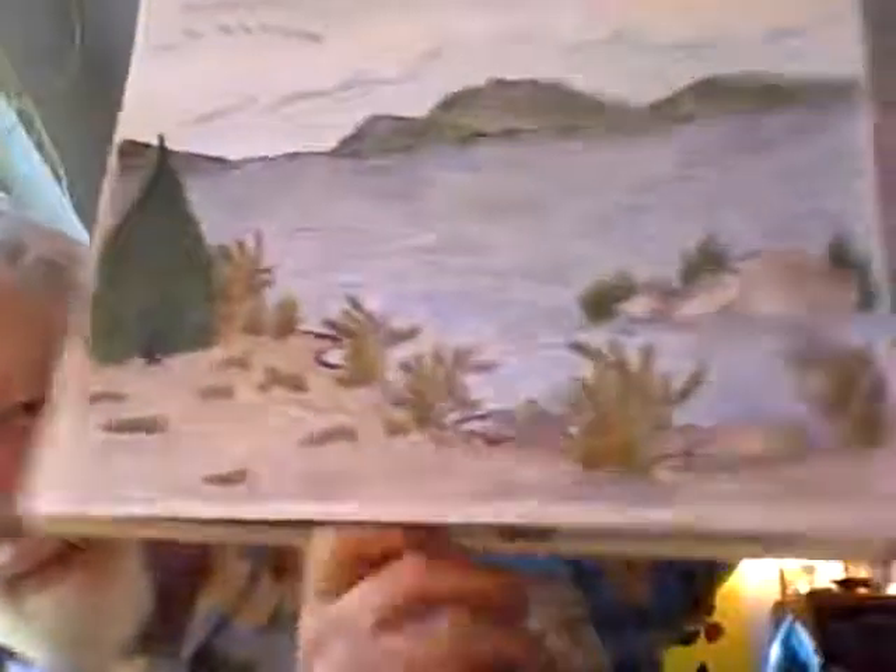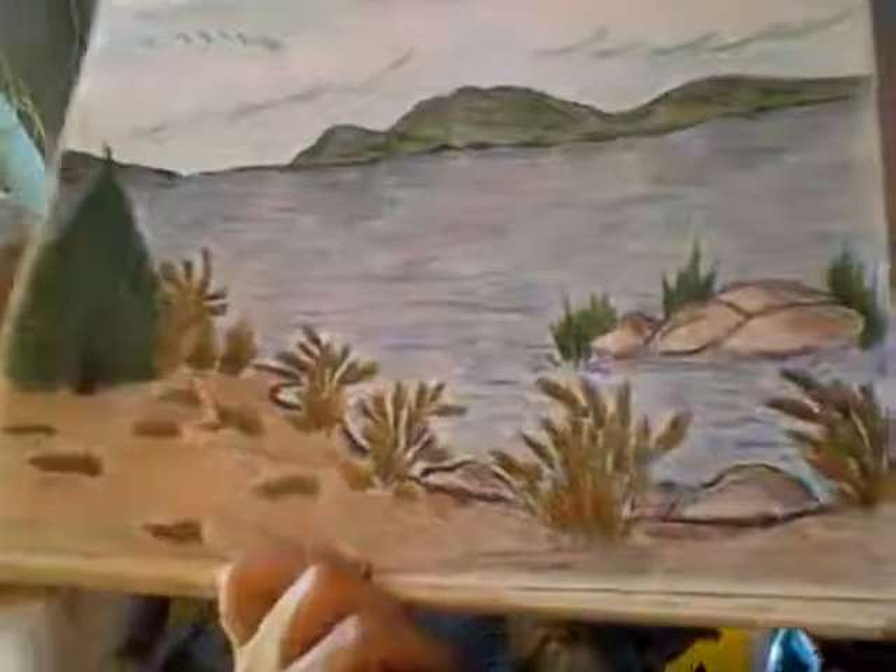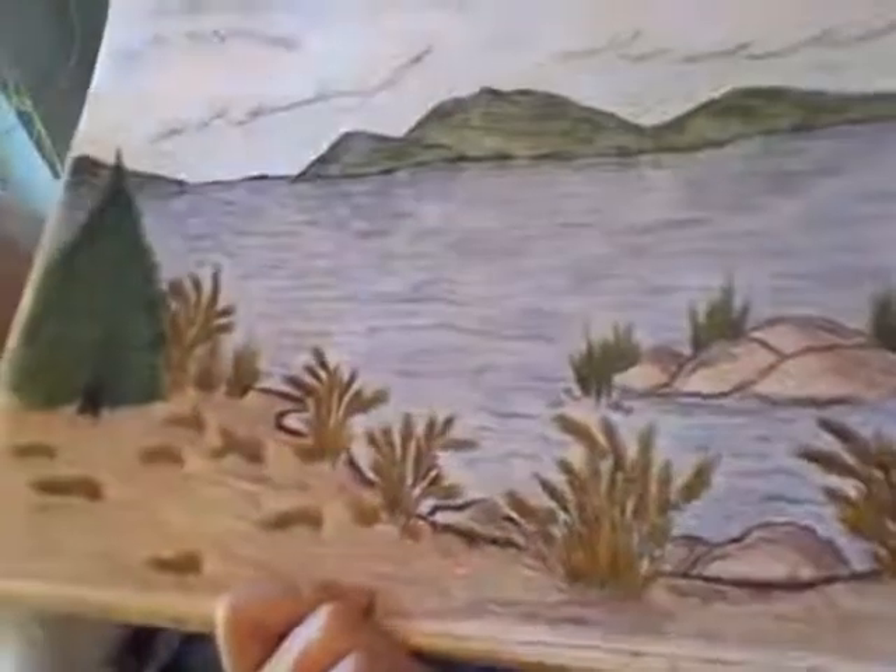This is another picture with no title, but notice the nice foreground. Again, we have rocks — as I say, she enjoys doing rocks and so on.